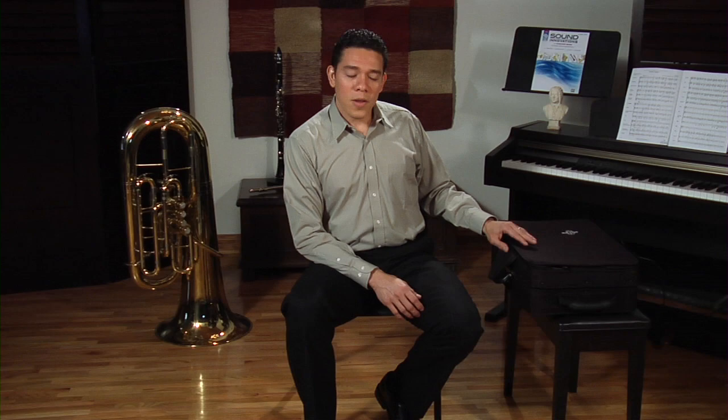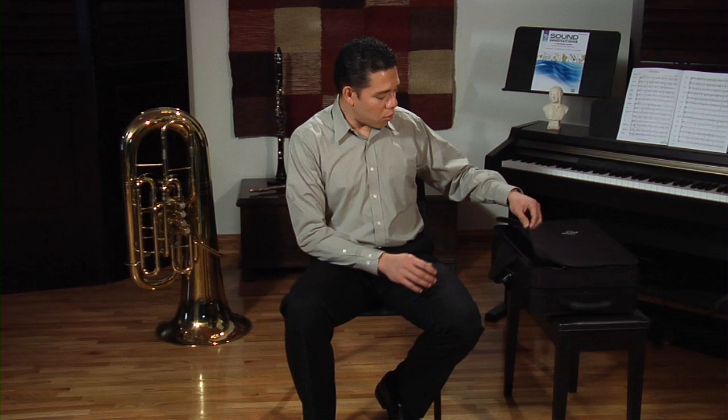Before you put your instrument together, always make sure that your case is in the right position — make sure the top of the case is on top. One of the best ways to figure out whether your case is in the right position is that you will usually have the logo of the company that makes the instrument on top, or sometimes there is a pocket for your music on top of the case. That's the best sign that the case is in the right position.